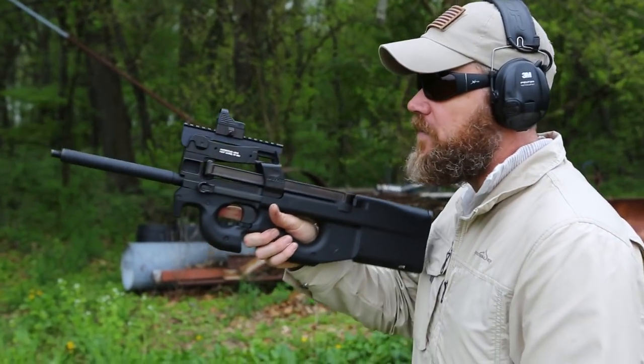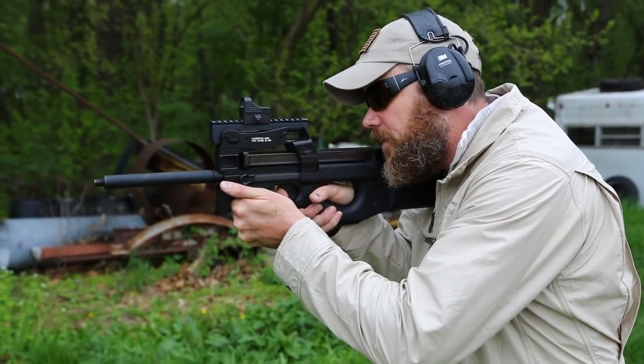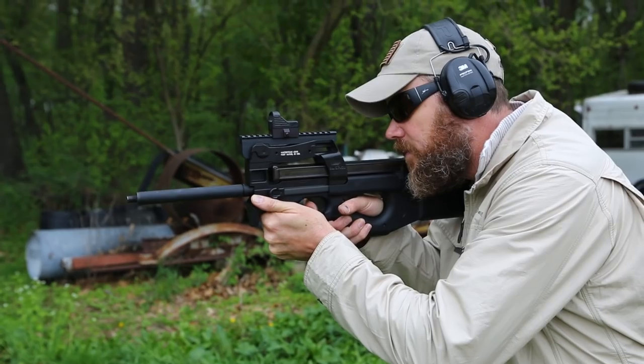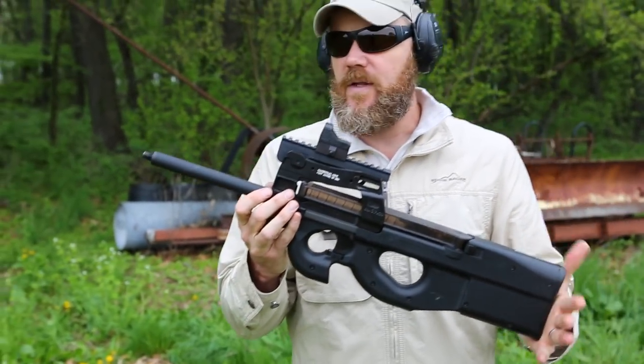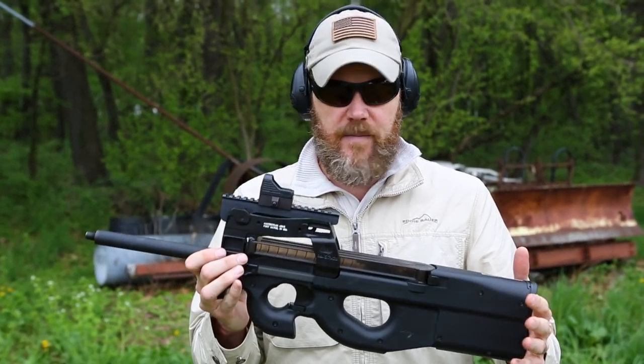Let's take a look at the rifle being fired with the new shroud in place. Another nice feature of the barrel shroud is that it doesn't shorten the length of the barrel, so you maintain higher muzzle velocity with standard ammunition.